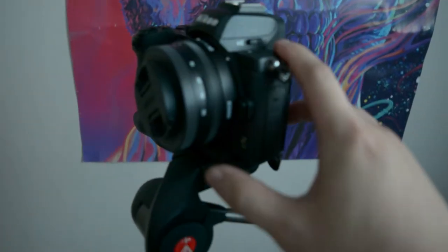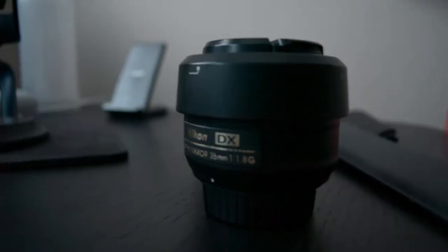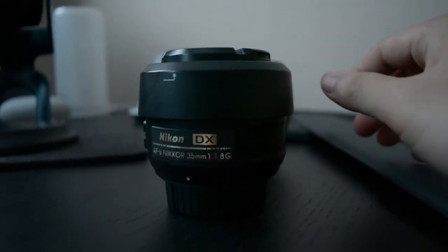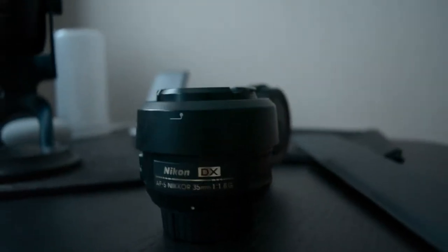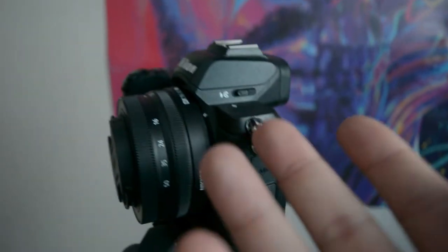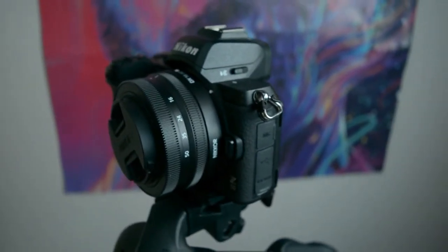I'll not be using the kit lens — I'll actually be using the F-to-Z mount. And because it's a TikTok video, I wanted a little bit more depth, a little bit more cinematic. So I'm using the Nikon DX 35 millimeter 1.8 fixed prime, and I shoot that on 4K with this Nikon Z50. I'm going to show you exactly how I set this up so I can film 10 TikToks in 10 minutes.